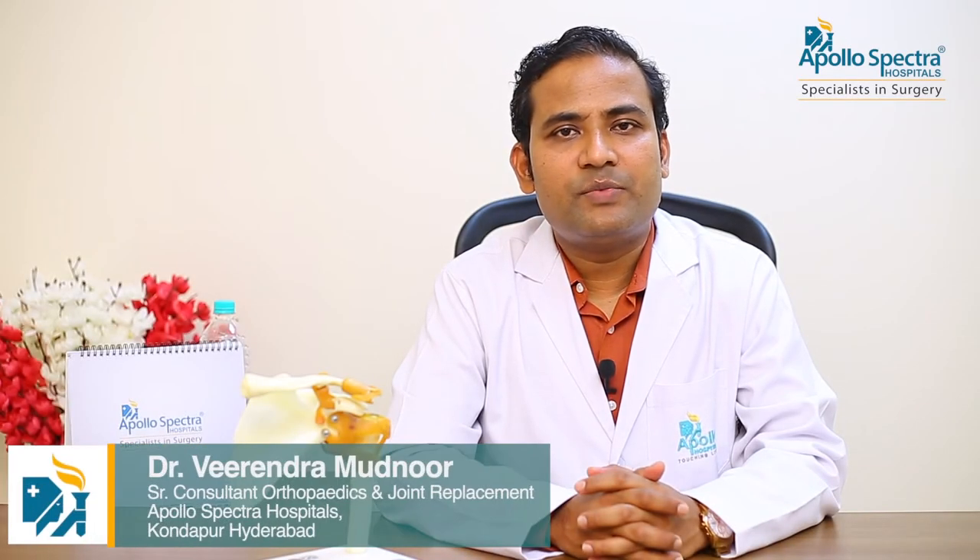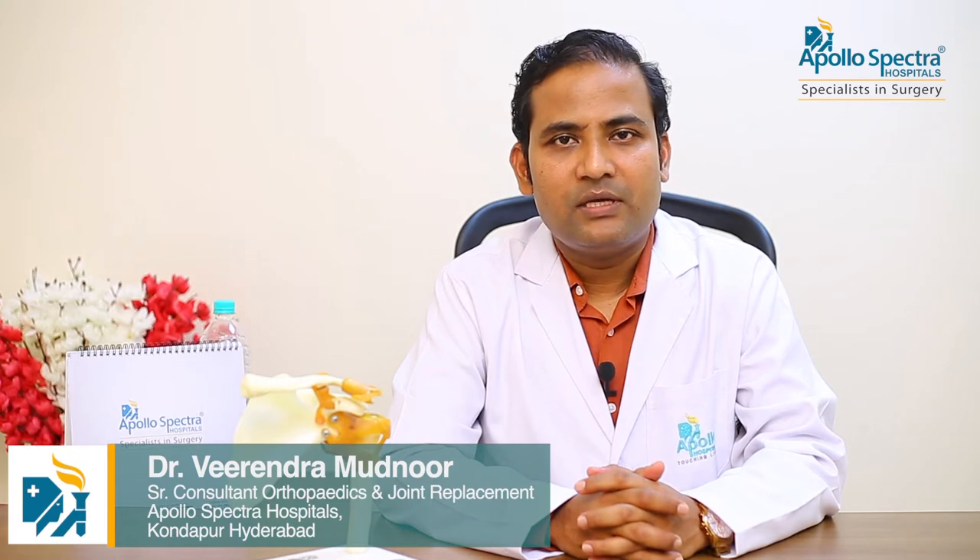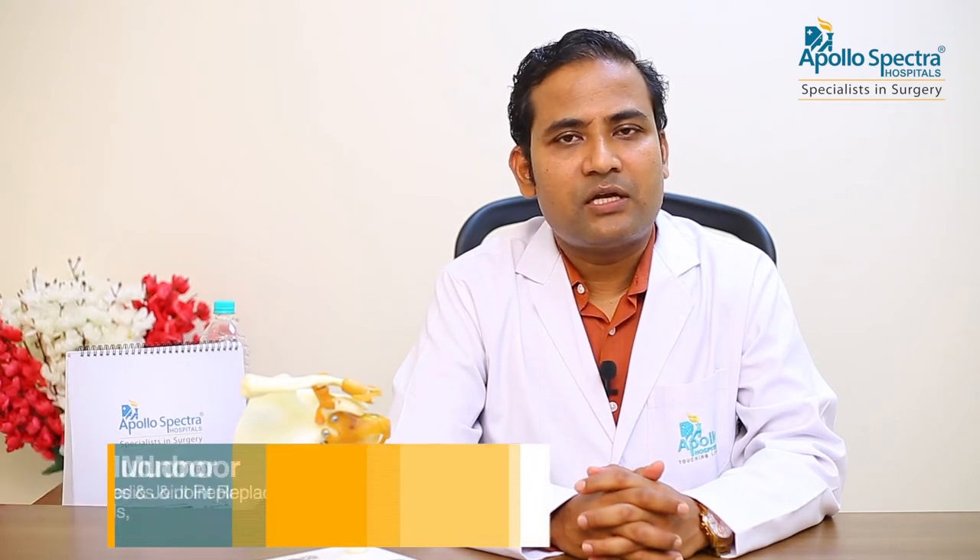Hi, I am Dr. Virindra Mudnoor, consulting orthopedic surgeon with Apollo Spectra Hospital, Skondapur, Hyderabad. I am specialized in joint replacement and arthroscopic procedures of the knee, hip, and the shoulder.